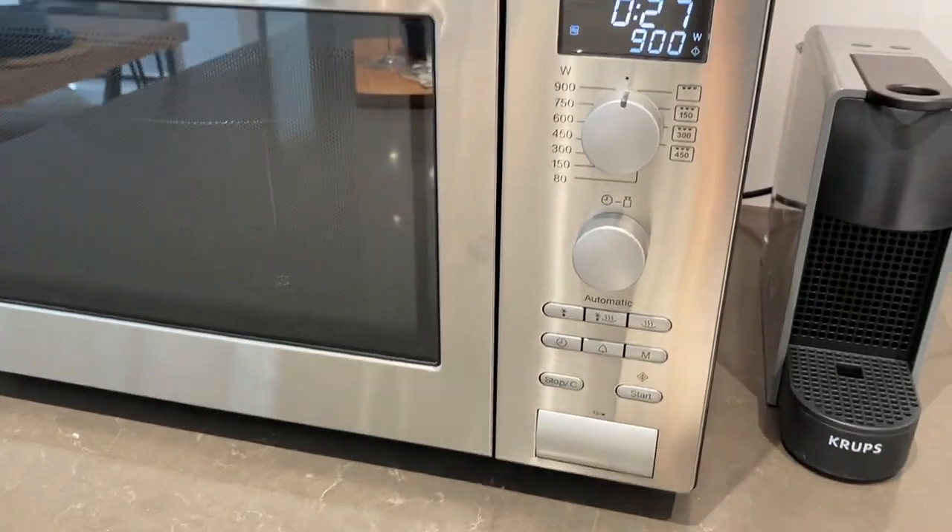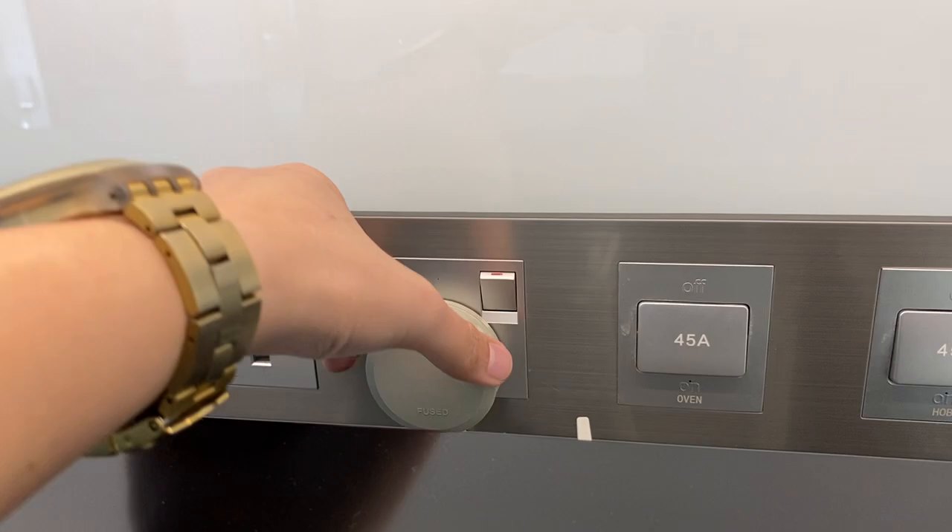Once you're done, turn off the main switch and remove the plug.